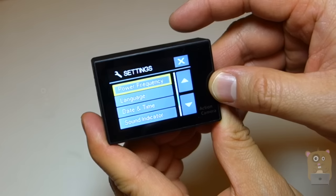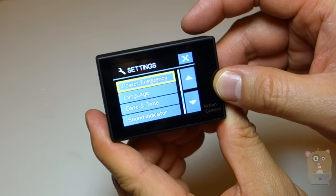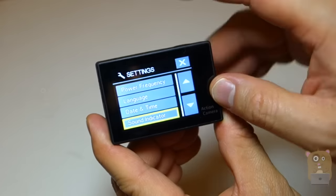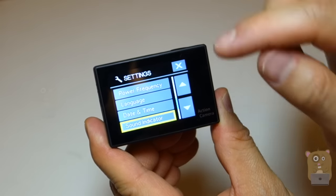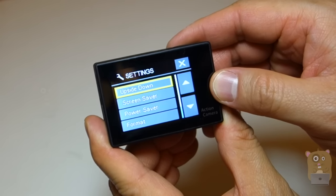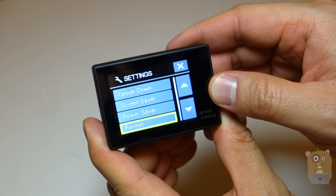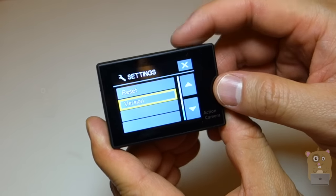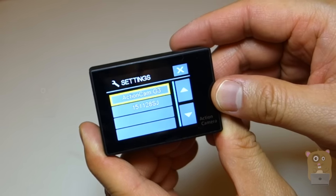Then there's continuous lapse, power frequency, language, date-time, stamp, date-type selection — which is different from timestamp — and this is the date-time selection. Sound indicator, upside-down mode, screen saver, power saver, format the micro SD card, reset the unit, and the version. This is the version I'm using right now.